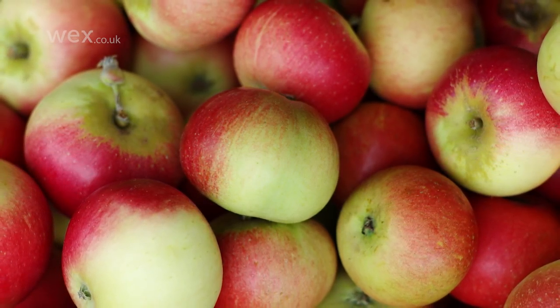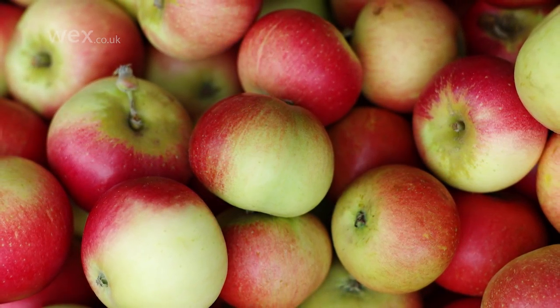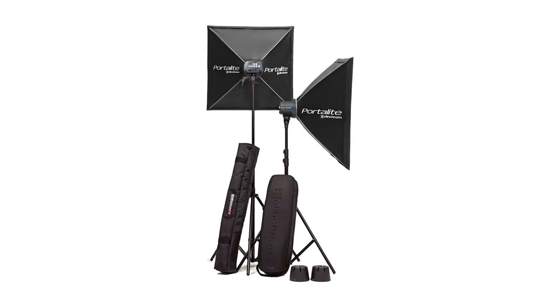Many food photographers prefer to use natural light for their images, perhaps with just a reflector to help fill in shadows, as this can help to retain the natural look of the food itself. Some photographers, however, prefer to work with studio lights and flash, and these can also be used successfully.